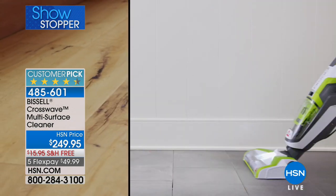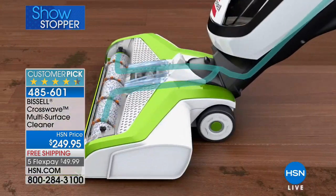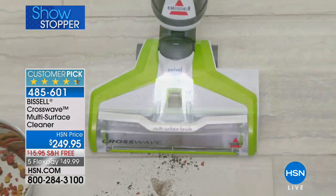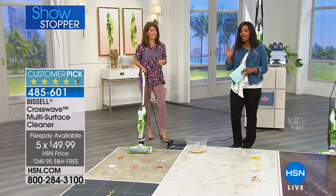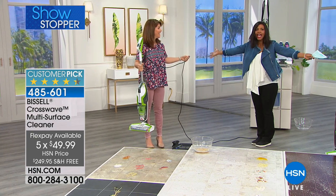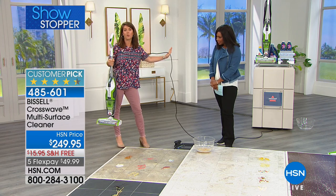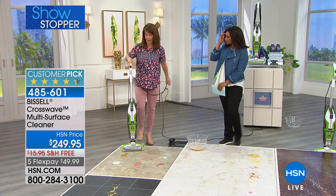It's a huge customer pick, and Bissell is selling these left and right because they understand how we actually clean. We have this for you today with free shipping, which is a big deal. You also get the double brush rolls, and it's available on five flex pay if you choose. From the bottom up: you're getting a 25-foot cord so you can go all over the house, and it weighs 11 pounds.